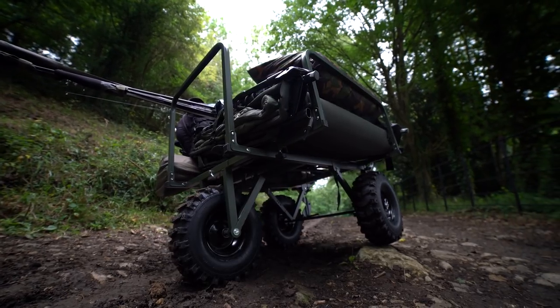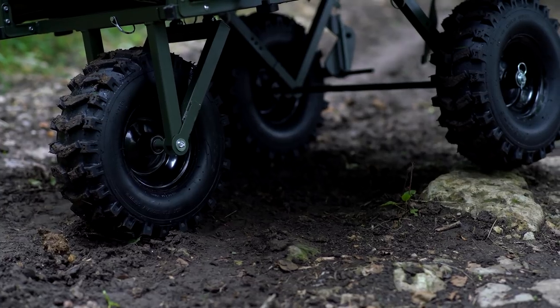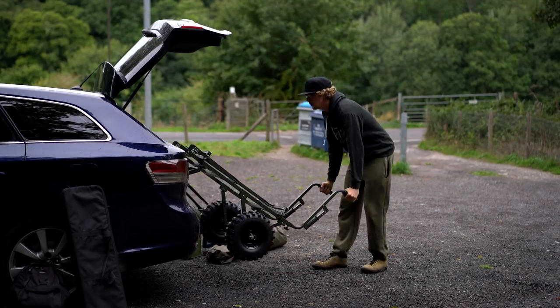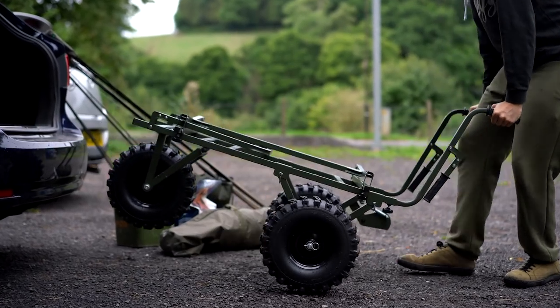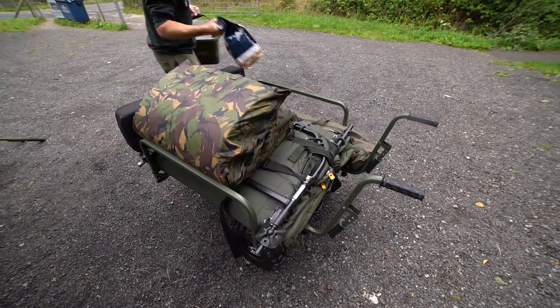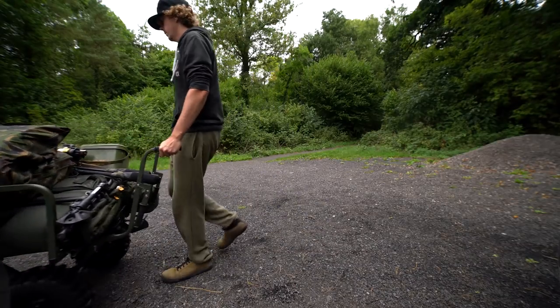And it is a bit of a beast, but that's not meaning it's heavy on the user. It's designed with three wheels — one at the front and two at the back — so it's very stable. You put all your gear on and it's not going to tip around like a conventional barrow would. That also means there's not as much weight, if any, on your back. You simply push it and it rolls forward because there's none of that leverage going on.